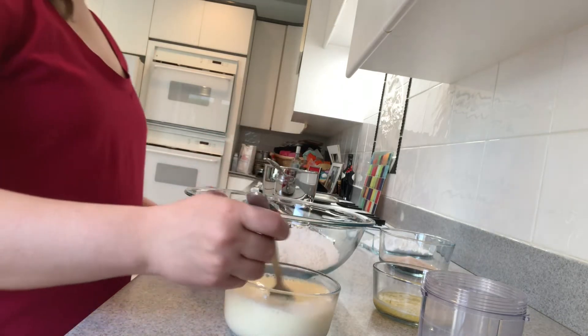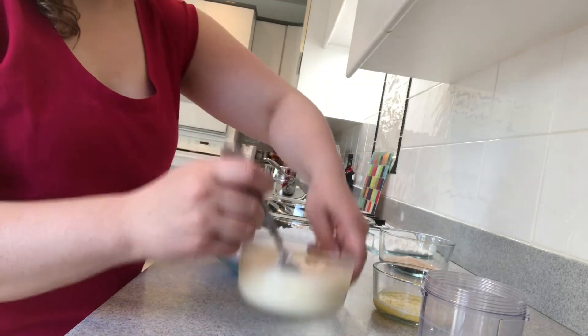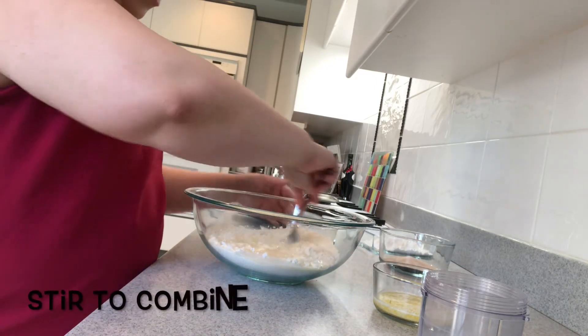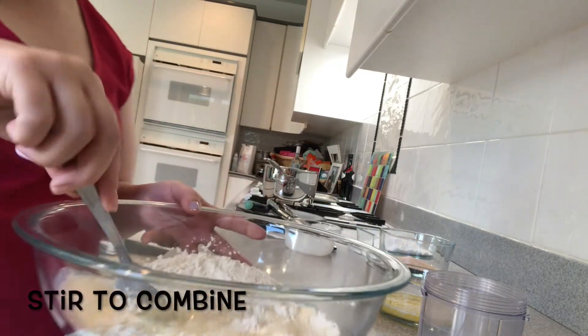Once the egg and milk are whisked together, we're going to pour them into our flour mixture and stir to combine.